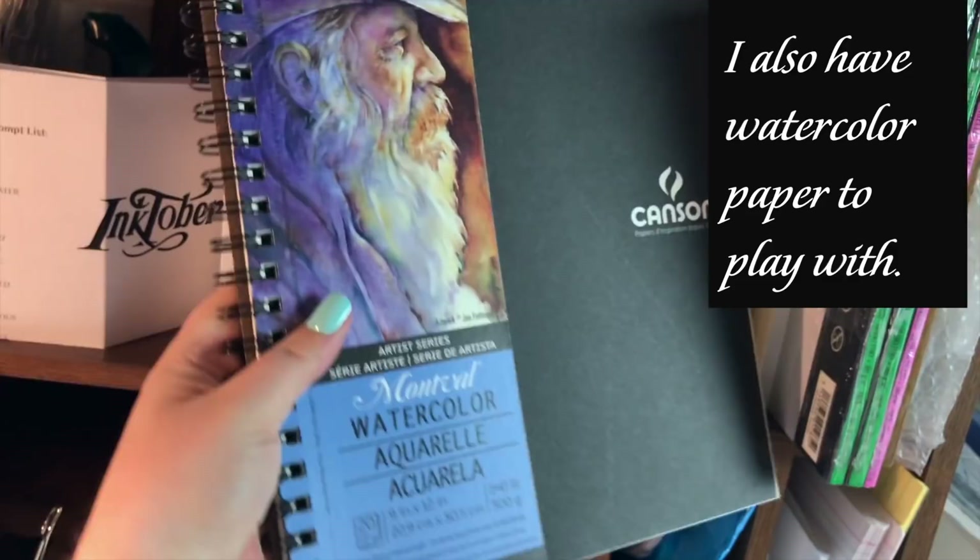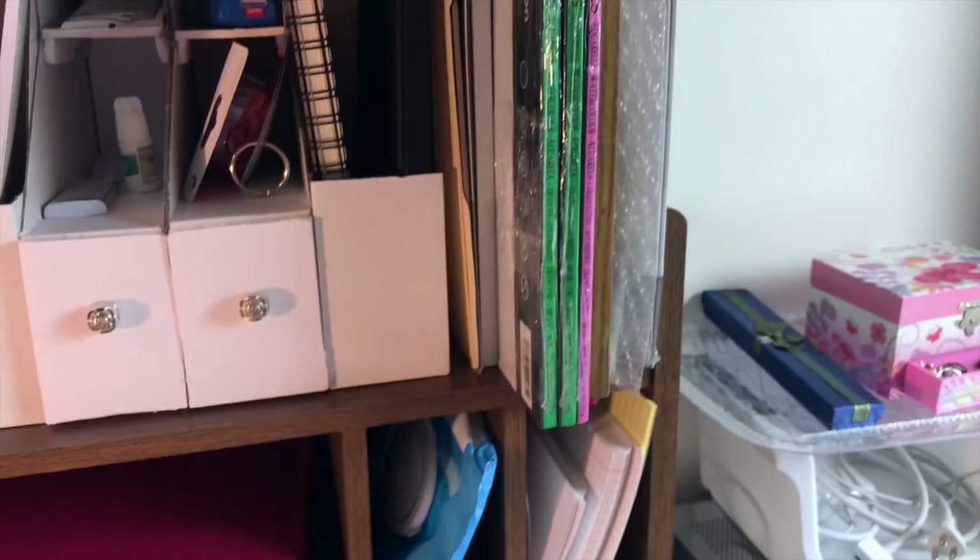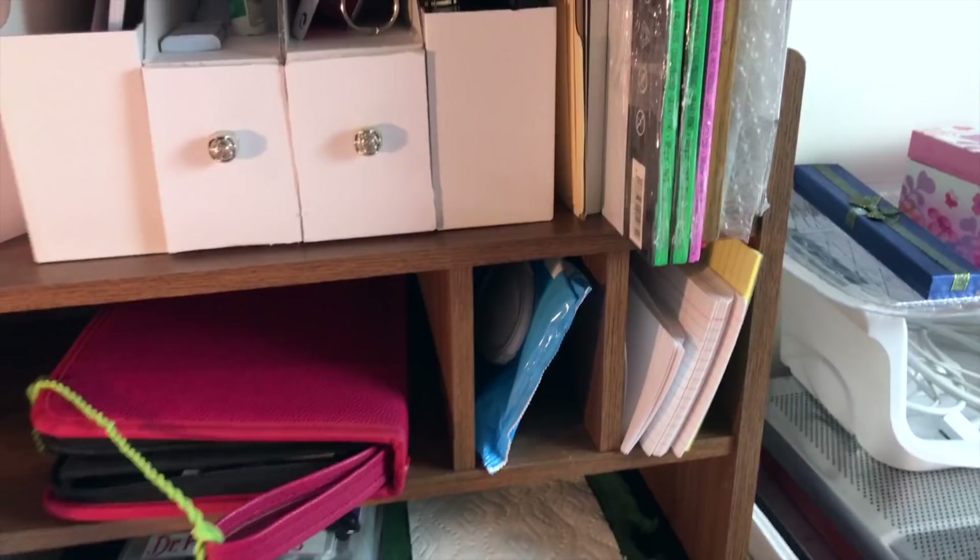Last but not least, I have some extra paper sitting here so I can do some other experimenting with ink washes and other techniques I've seen on YouTube. And of course some handy wet wipes, because I'm sure this is going to get very messy.